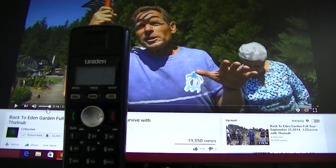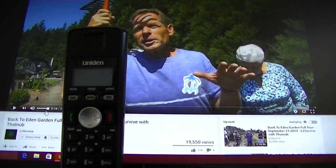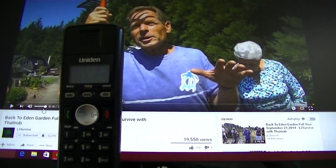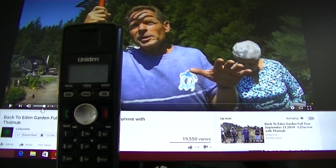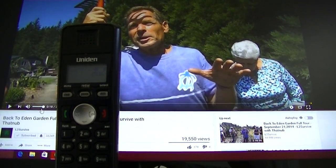On the phone right now is Paul Gauci, and I just want to go over a simple little tip that might help you understand in the future about what he's trying to explain — how important the soil food web is, and also the mycorrhizal fungi.